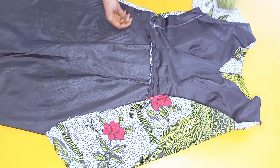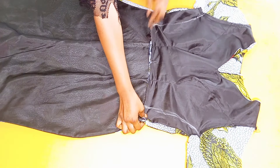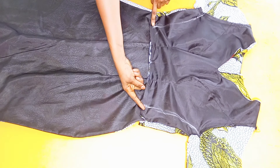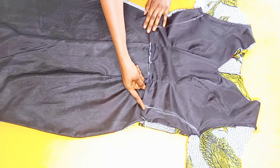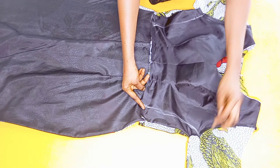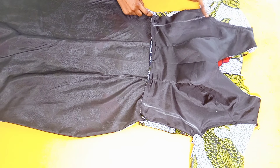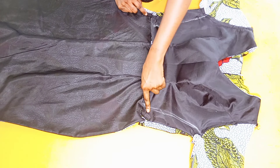I marked a chalk line for where I want to stop stitching to close the sides of the dress, stitching that part and the other part as well. After closing the sides, I moved on to work on the lower part.